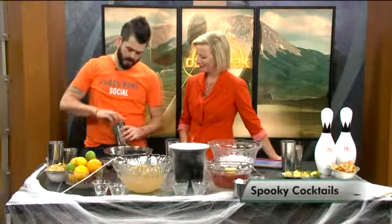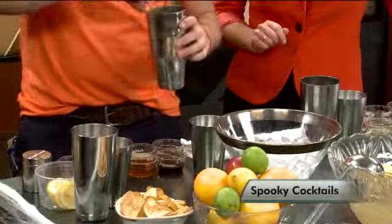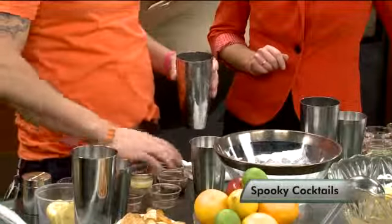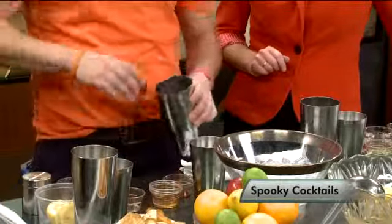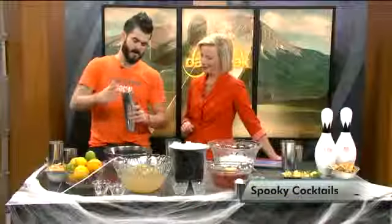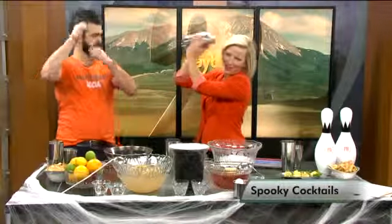So we're going to start making some cocktails. This is going to be Crown Apple, also done with a little bit of lemon juice, and also a touch of cherry herring. And then what we're going to do is go ahead and shake this. We're going to have you hold it right over your head and just give it a good shake, just like that.